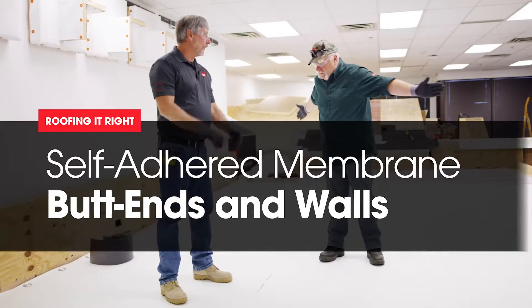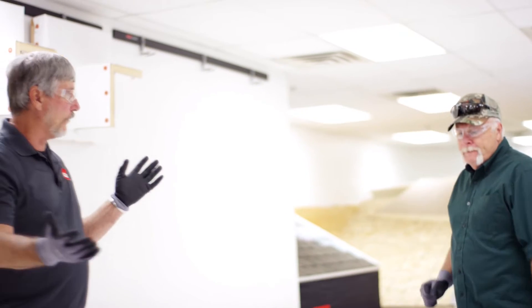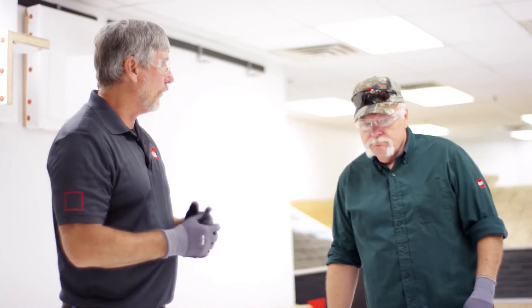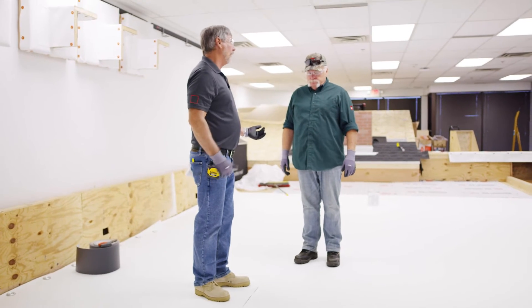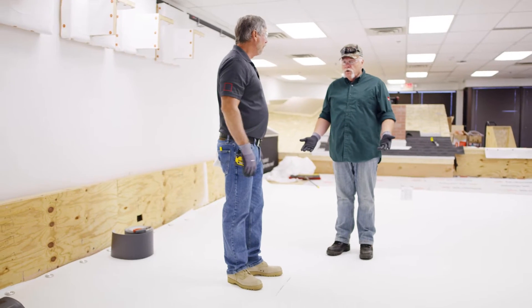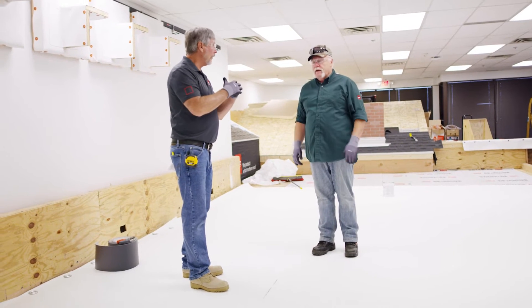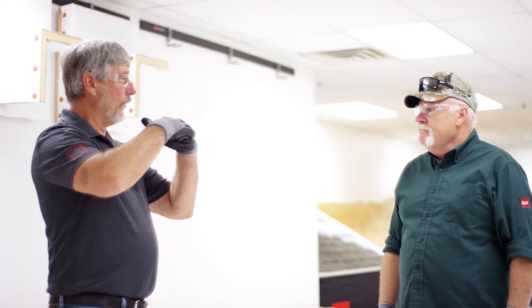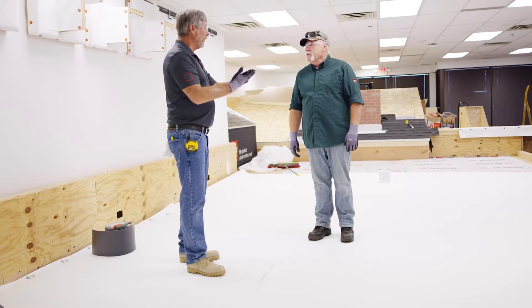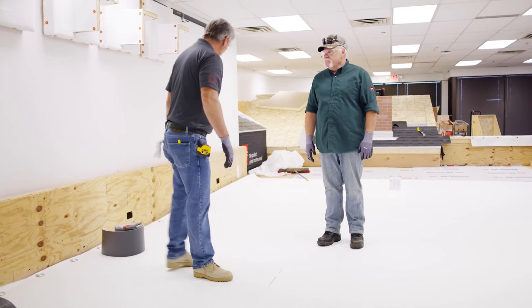So Dave, we've got our sheets laid out. How long are these rolls typically? A standard roll is 100 feet long — we make custom length rolls too. So the longest building I can do is 100 feet. What do I do about butt ends if I have to start a new roll? If you have to start a new roll, butt them together — don't overlap them. Why can't I overlap and weld? Because on the backside of that sheet you have adhesive, and you can't weld through adhesive, and it won't stick anyway.